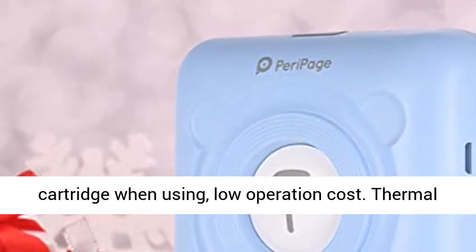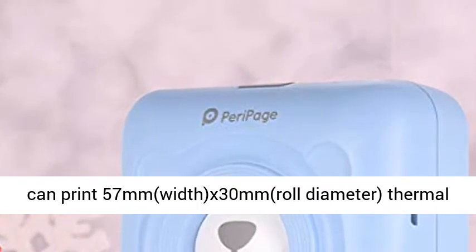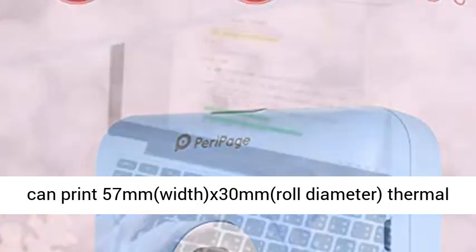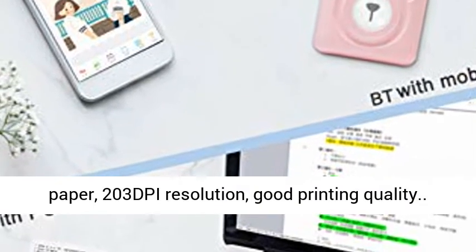Thermal paper specs: printer with high quality printhead, can print 57mm width by 30mm roll diameter thermal paper, 203 DPI resolution — good printing quality.